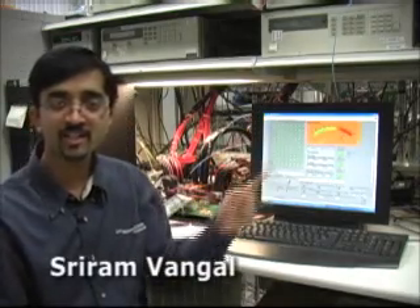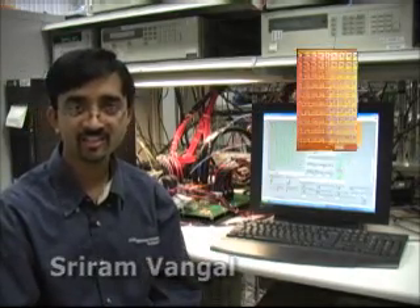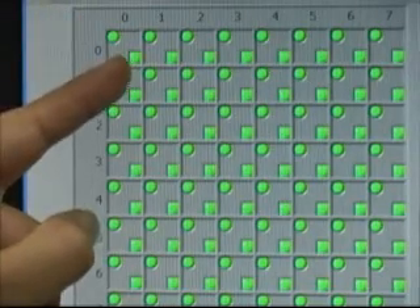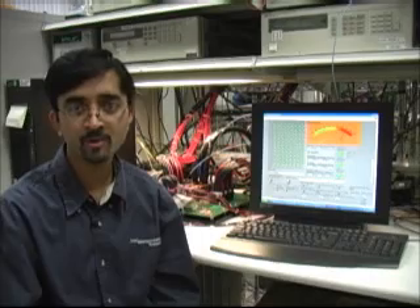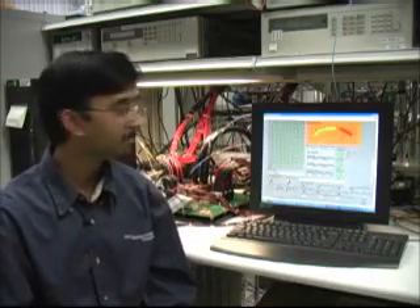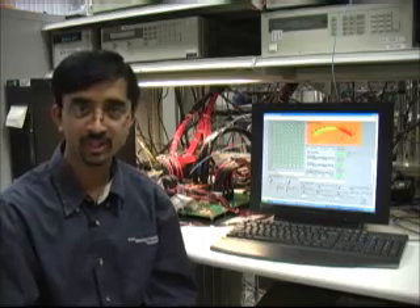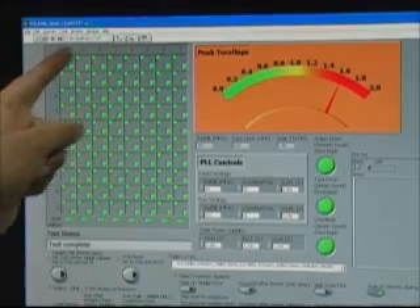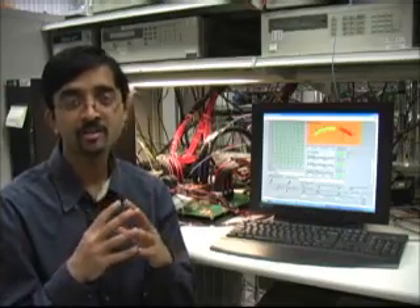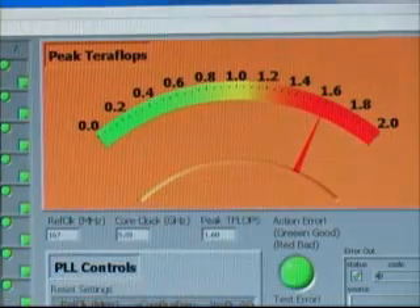The display on the left side shows 80 tiles on a single chip, with each tile consisting of dual floating-point engines and an on-die router responsible for communication between the tiles. The maximum achieved frequency on this chip is 5 GHz, and with all 80 tiles running a blocked matrix version, the peak performance observed on screen is 1.6 teraflops.